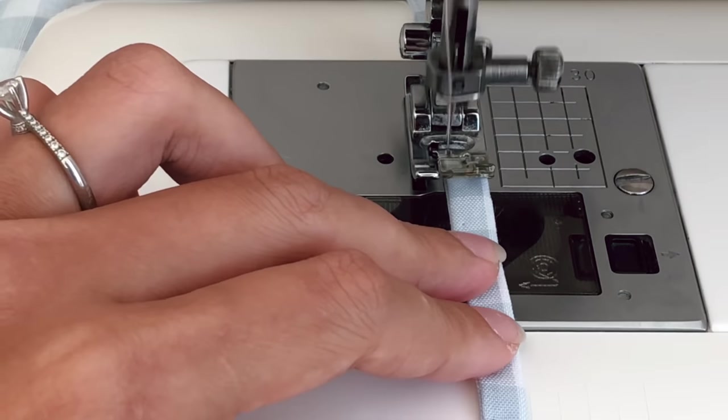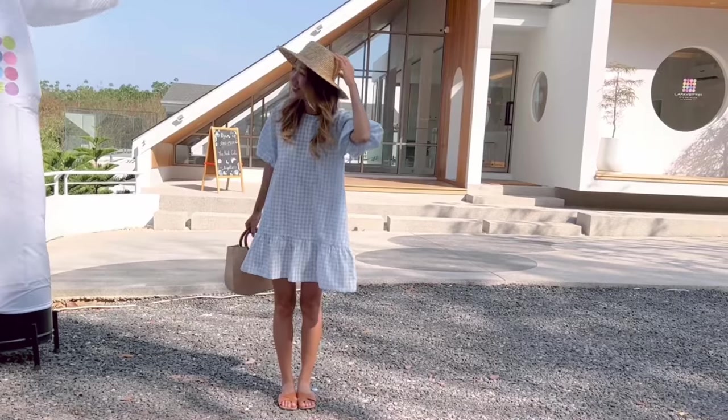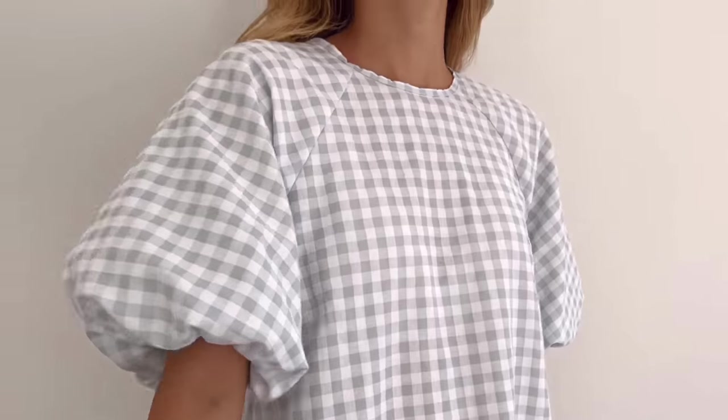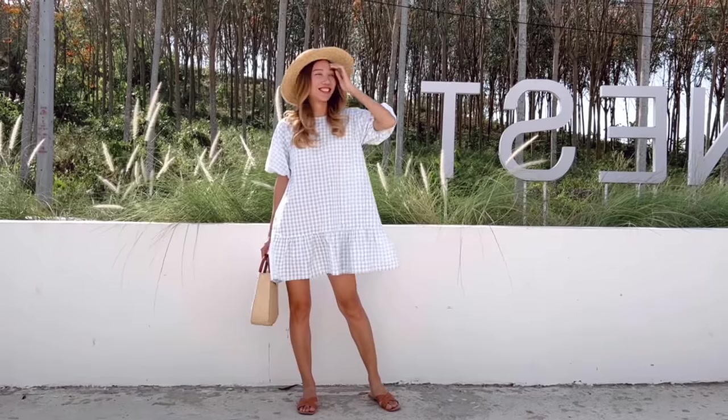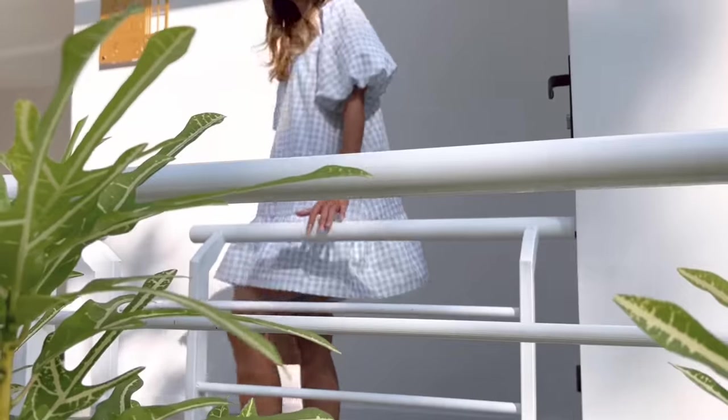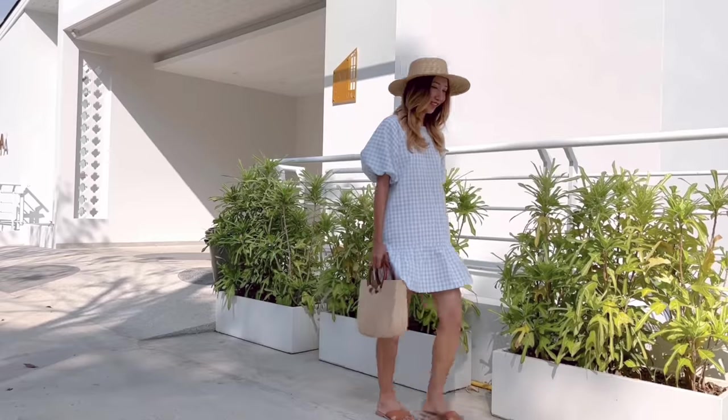And I finished this DIY! Here's my final result. This dress is so cute but also comfy and can hide your belly as well. I hope you like it and try it out. See you next week!